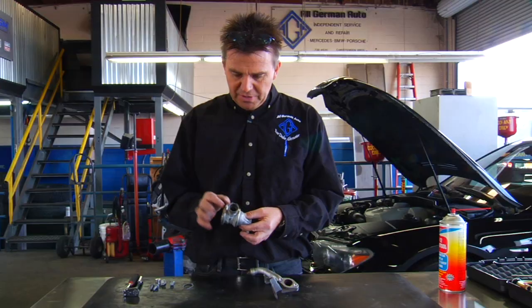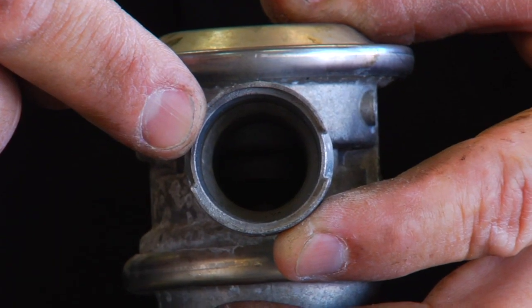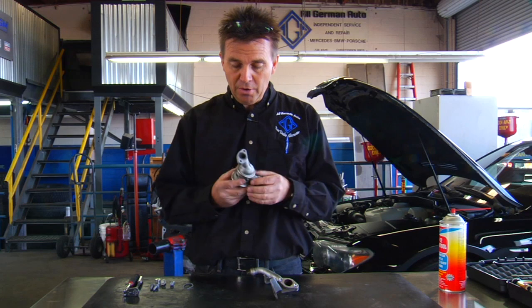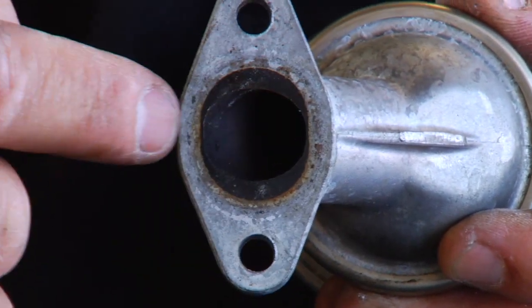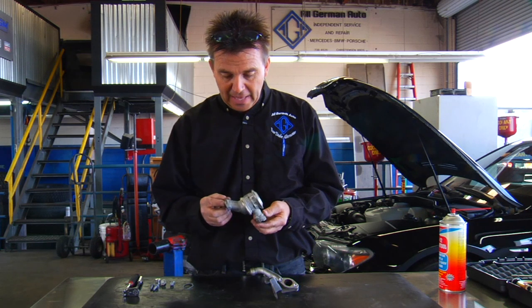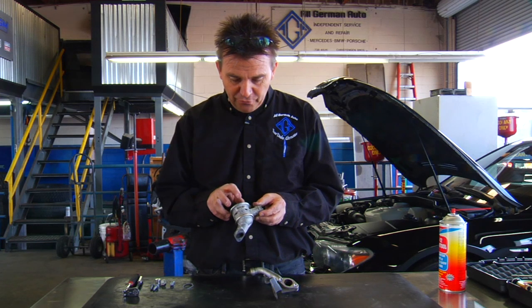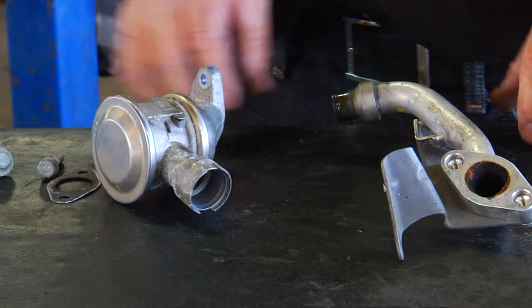Here we have the emission control valve. On the primary side where the air comes in, it's perfectly clean. On the secondary side connected to the exhaust, there is a lot of carbon buildup and debris in the valve. If your vehicle has over 100,000 miles, I recommend replacing this valve when doing this cleaning, because the diaphragm gets stiff and will also restrict airflow into the cylinder head.